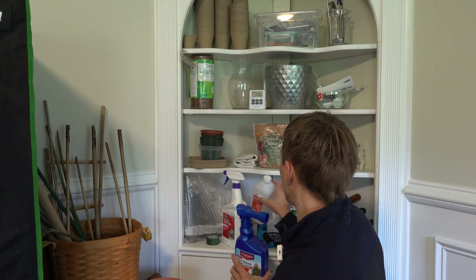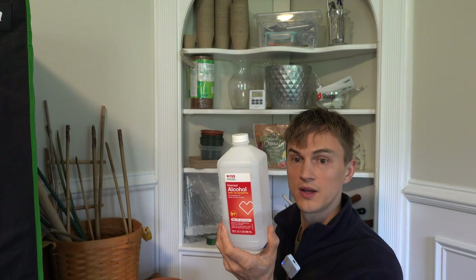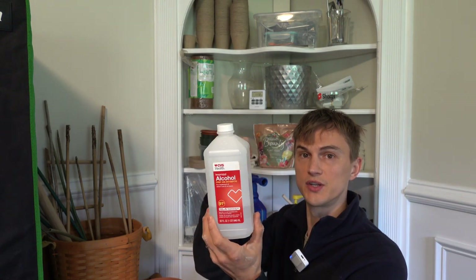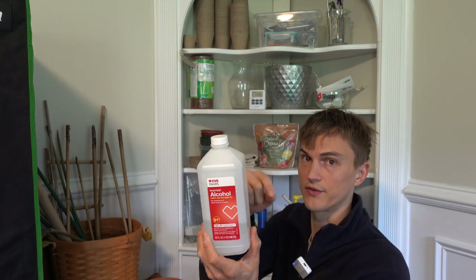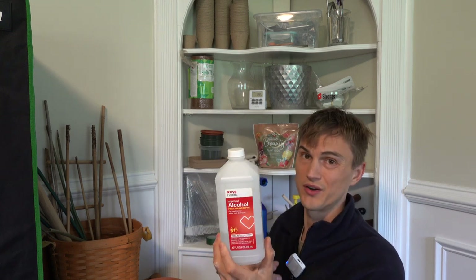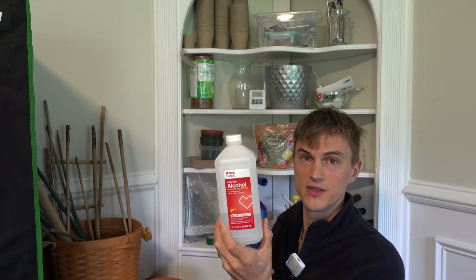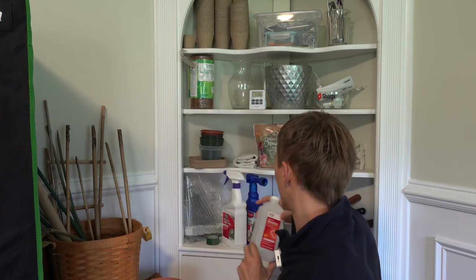You can also use rubbing alcohol to get rid of mealybugs. It's kind of a hassle — you have to use a Q-tip and point into those pockets of mealybugs one after another. Honestly, mealybugs are so tough you're better off just pitching those plants. But rubbing alcohol does work for that.